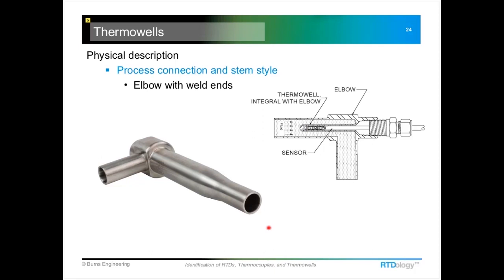This one has weld ends as its process connection. You may also see these with a hygienic ferrule connection, a compression union, or other types — but the weld-in and hygienic ferrule are the two most common process connections for this style of well.